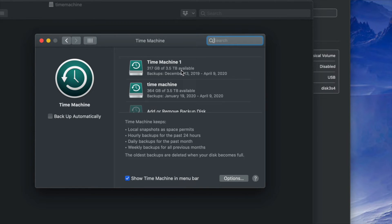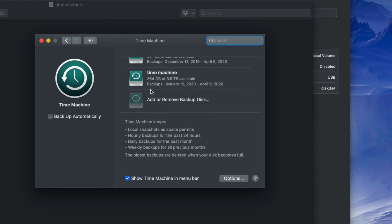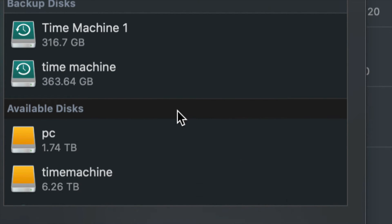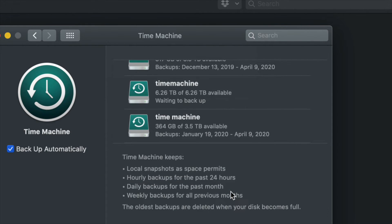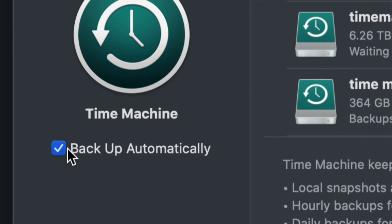Since this is your first time, you'll only see 'Add or Remove Backup Disk'. Click that. Under Available Disks you should see your PC and Time Machine partitions. Select the Time Machine partition and click 'Use Disk'.